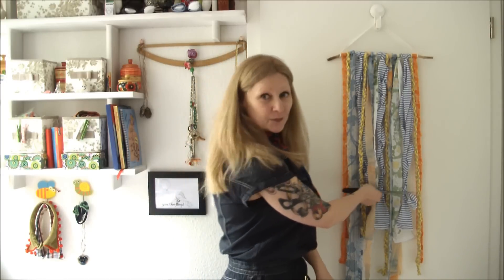The last step in creating your fantastic scrappy wall hanging is to simply hang it up and chop the ends so they're nice and even, or if you prefer leave them all hodgepodge different lengths for a more deconstructed look.